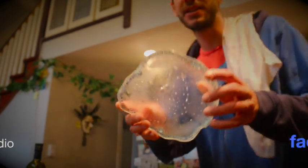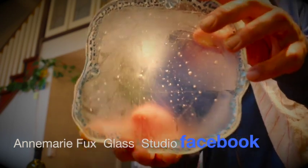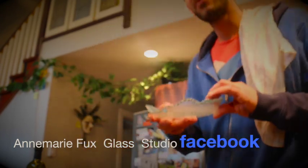You know that local makes me happy — local food, local music, local everything. So I'm really happy to introduce to you our special guest for the day, Amarifu, in the form of her beautiful glass art. Local food on local art.